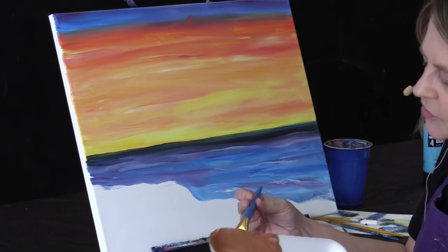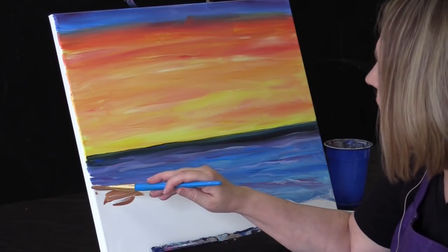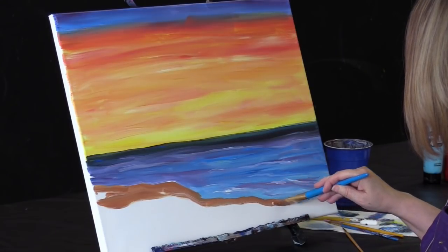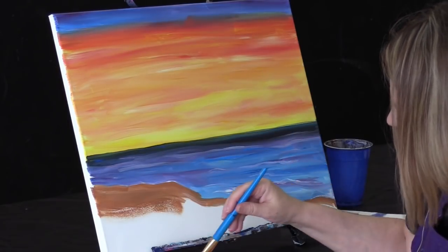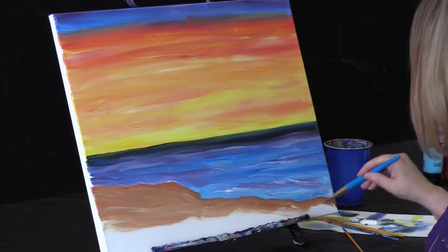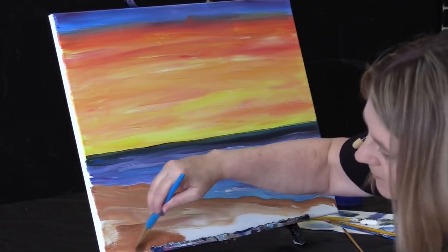Notice I'm wiping my brush here just to get it clean again. And then my beach also isn't just a one-note color — we do some sienna, we can add a little white in there, we can get that beach blocked in. Going along the shore here. Some areas might be a little darker, some areas might be a little lighter.